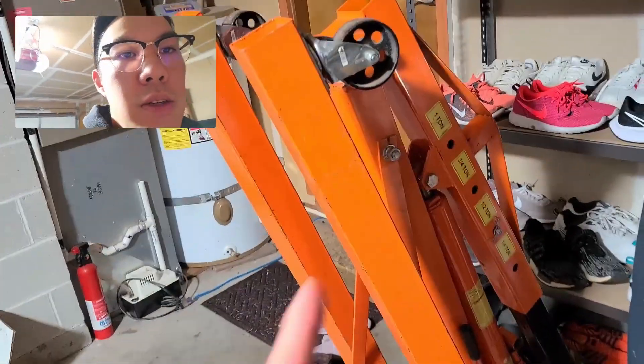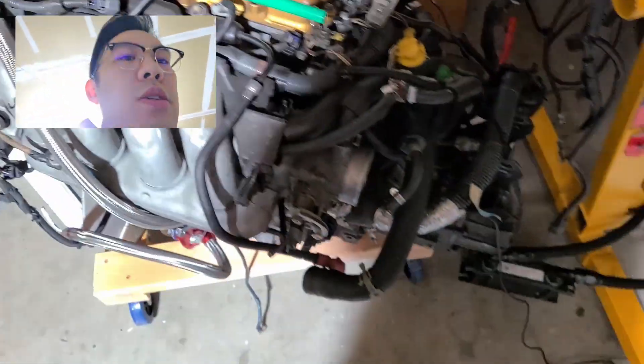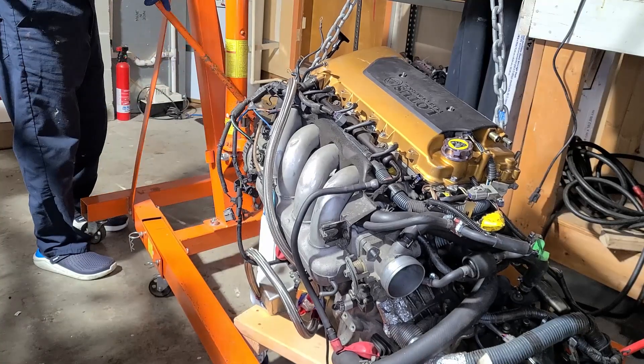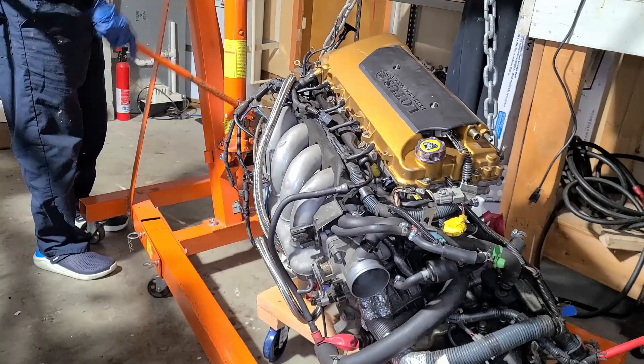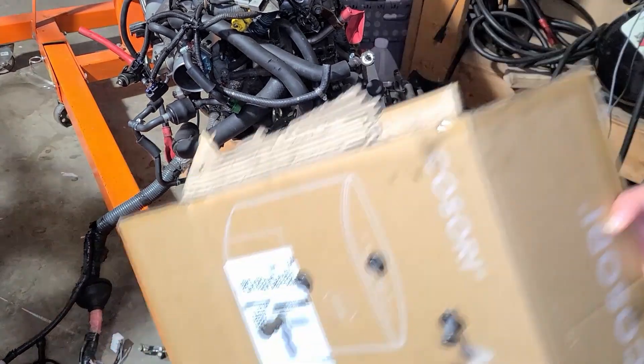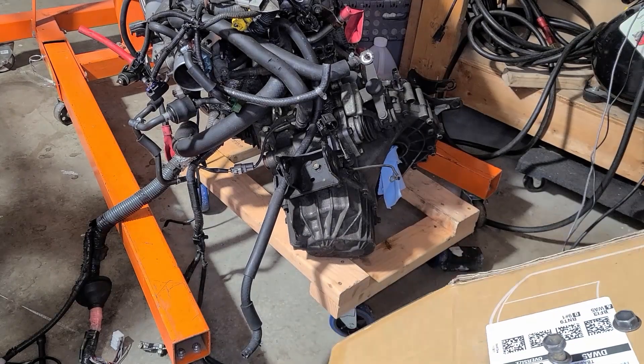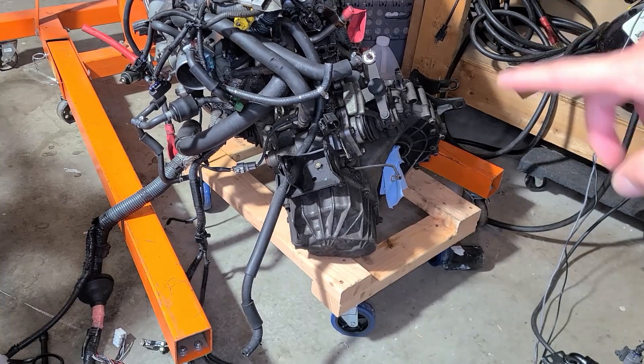To do this we're going to have to hook up the engine hoist. I already have the chain hooked up on this side and on this side as well, so we should be able to lift this up and then unbolt the transmission. It's unbolted — we made a little guide for when I put it back. I'm going to put the transmission on the other dolly over there so that we have two dollies.